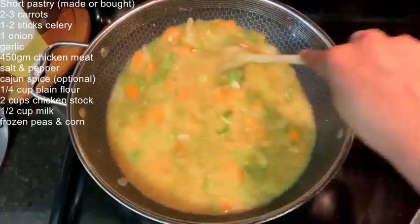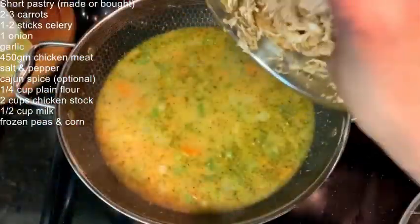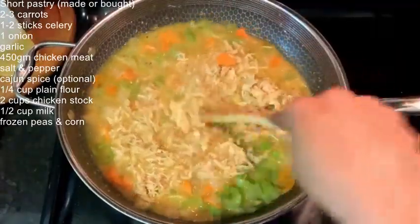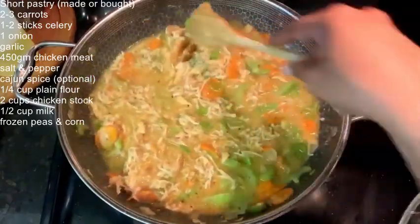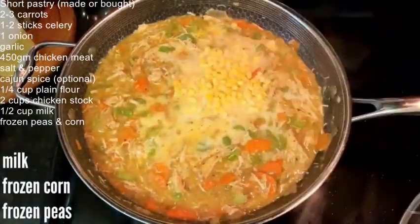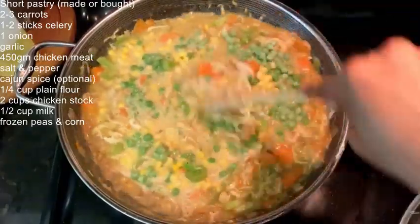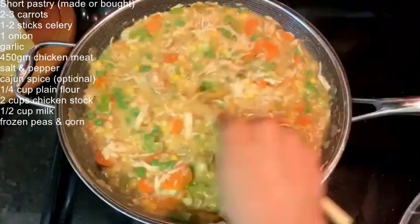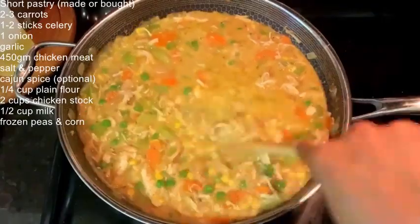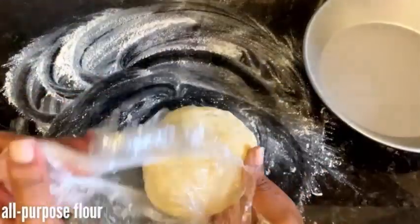I added in a bit of butter just to help the flour distribute more, then comes the chicken broth and some more Cajun seasoning. Finally, add in the shredded cooked chicken, then some milk, frozen corn, and frozen peas. After it's all well distributed, turn off the heat and let it cool while we form our pie crusts.